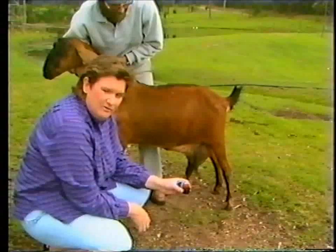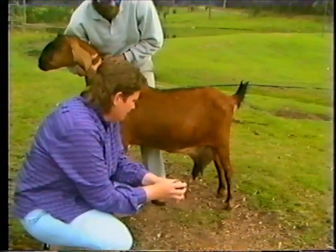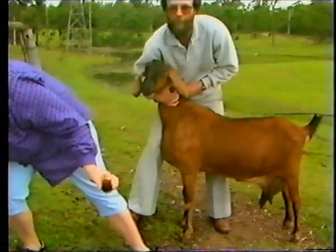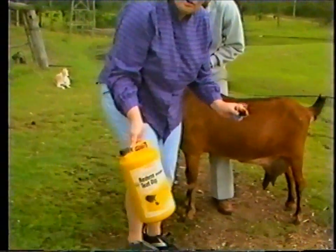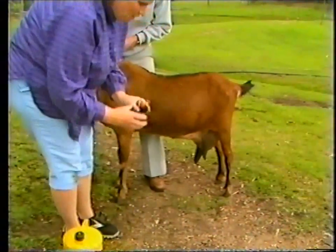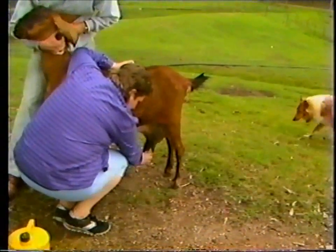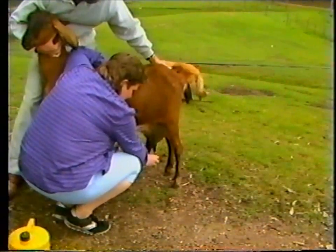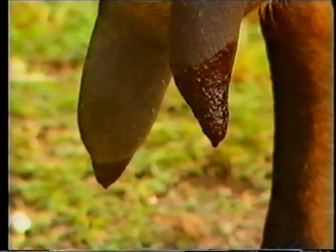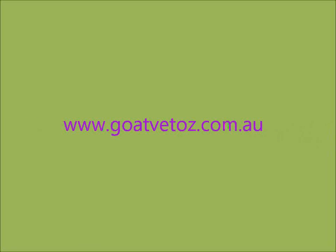Every time milk is removed from the udder of a goat, a teat-dip preparation should always be applied. Here I use an iodine-based teat-dip, which is applied to the teats every time milk is removed. Notice that you get a good coverage of the teats involved.